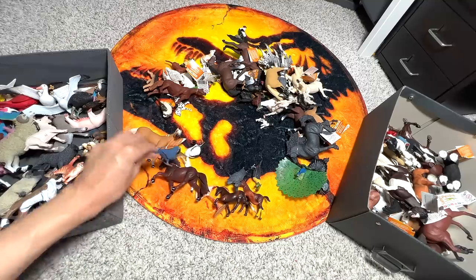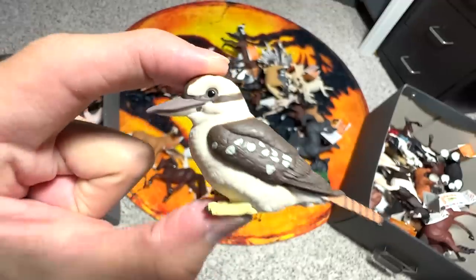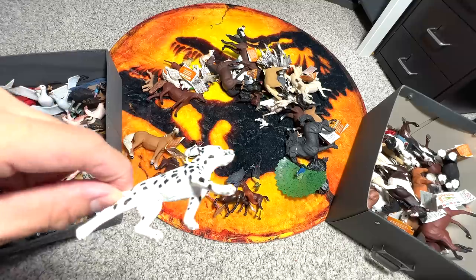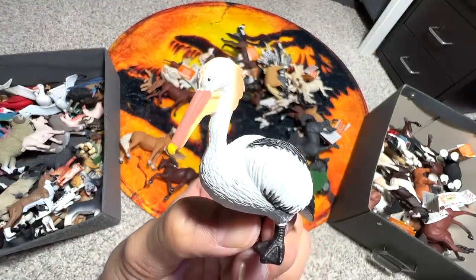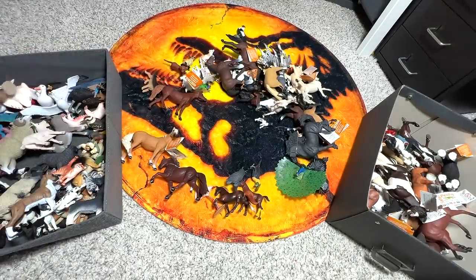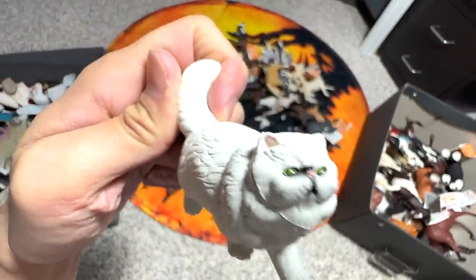A Hyacinth Parrot — nice. A Kookaburra — this bird is actually native to Australia. A Dalmatian puppy if I'm not wrong. A Pelican. A Snowy Owl. And I think this is a Persian Cat — they have a flat face, super adorable.